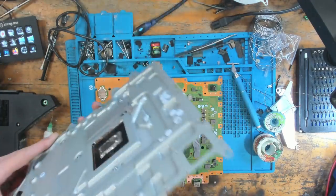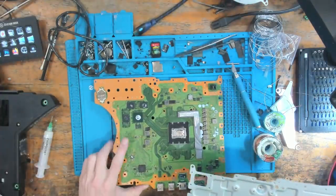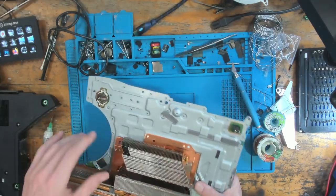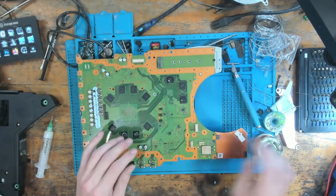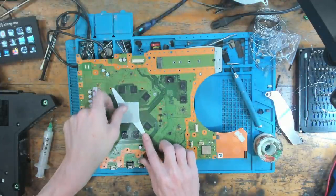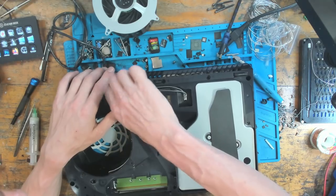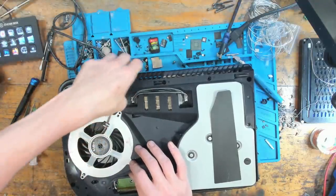I'm going to clean this heatsink, it is very, very dusty. Considering these consoles are only about a year old — not even a year old yet — it makes you wonder what they're going to be like in a couple of years for the ones that don't get opened up. I'm going to put this back together just enough to give it a test, because I don't want to be putting the best part of 70 screws in until I've tested it. It's not going to line up perfectly because nothing's screwed down, but I don't care about that as long as I can see it working.